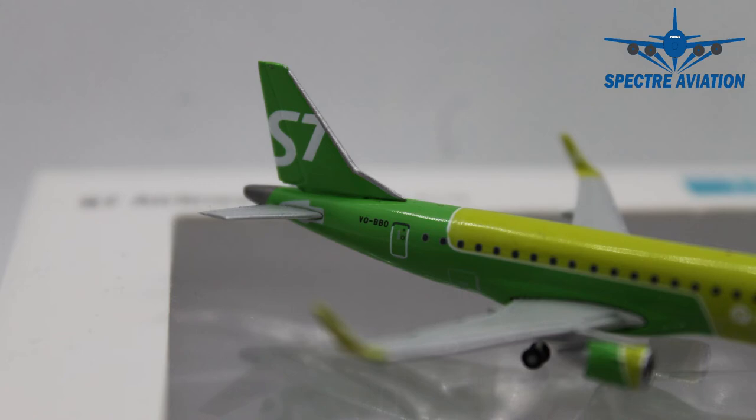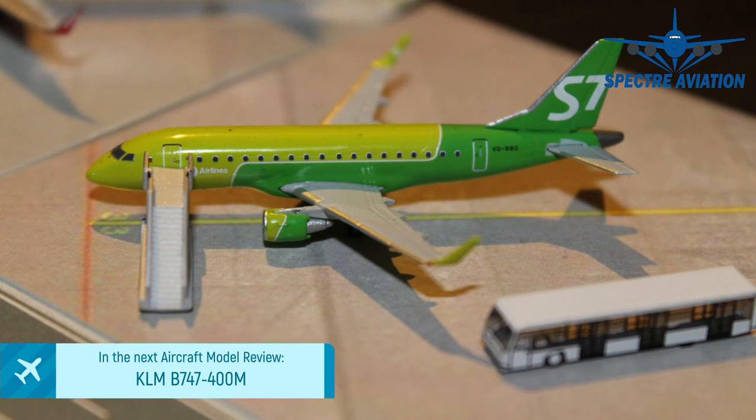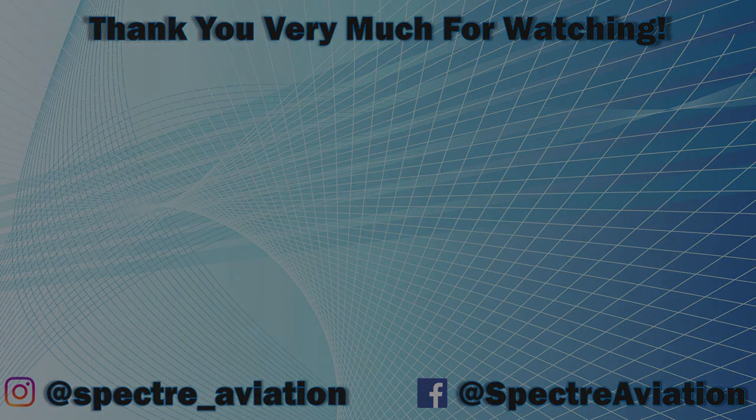That's it for today for Aircraft Model Reviews. If you liked today's episode please leave a like down below, that would be appreciated. If you don't want to miss out on the next episode, remember to subscribe and get those notifications on. If you have any comments, feedback or suggestions for future reviews, you can leave them in the comments below and I will always be happy to listen and help. I thank you very much for watching, this is Spectre signing off and I hope to see you next time.